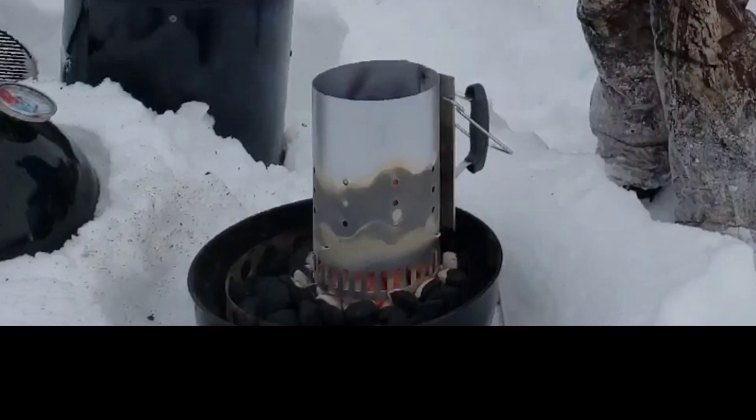For those of you who are beginners, or even those who are more experienced, you may or may not have noticed you go through a lot more charcoal in the wintertime. The colder temperature means the air is more dense. Denser air means there's more oxygen in a small space, and as we know, oxygen is what helps the charcoal keep burning — so all the air it pulls in just helps it keep burning faster.